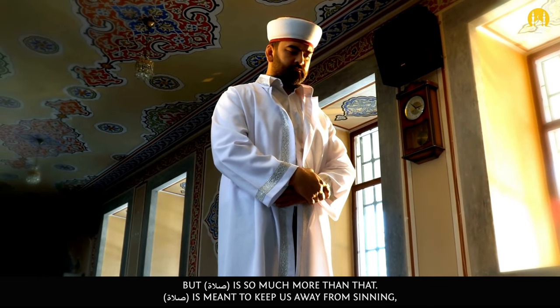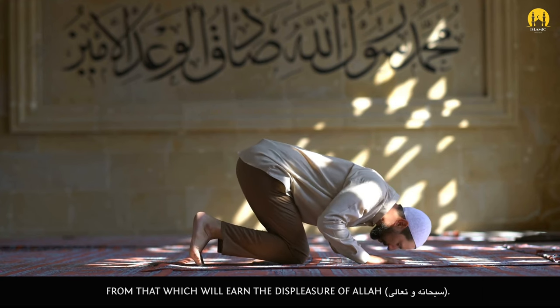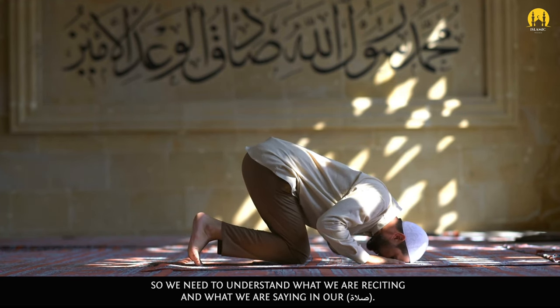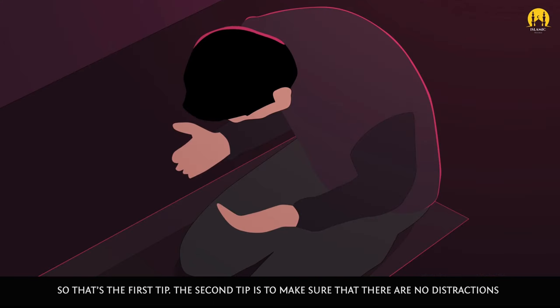But salah is so much more than that. Salah is meant to keep us away from sinning, from that which will earn the displeasure of Allah subhanahu wa ta'ala. So we need to understand what we are reciting and what we are saying in our salah. That's the first tip.